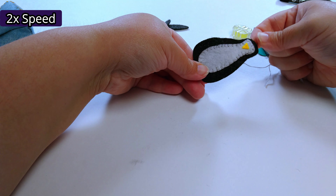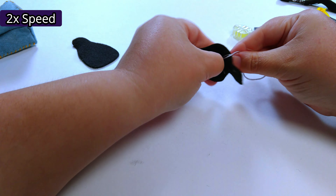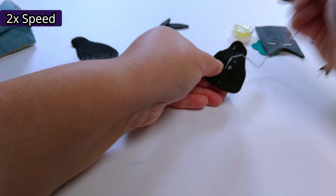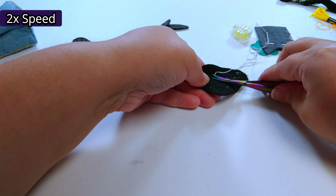Here we are back at the beginning — I'm going to stick this right where the first one started so it's contiguous, all looks like it went together. I'm on the back again, going into my middle. I want to strangle my penguin. There we go.